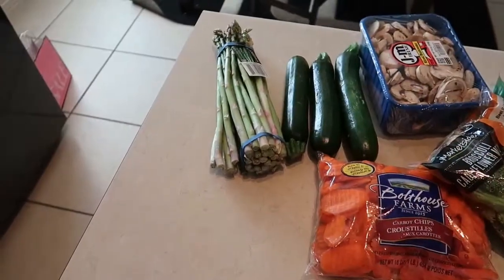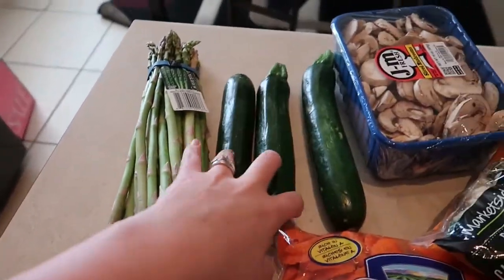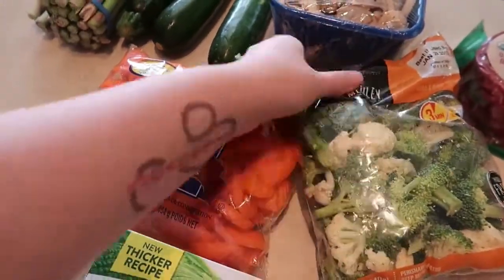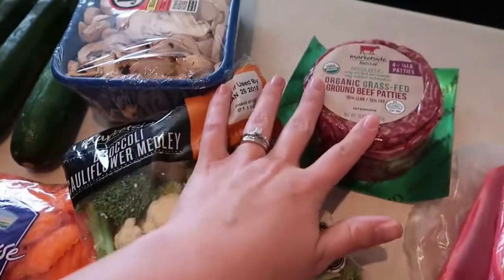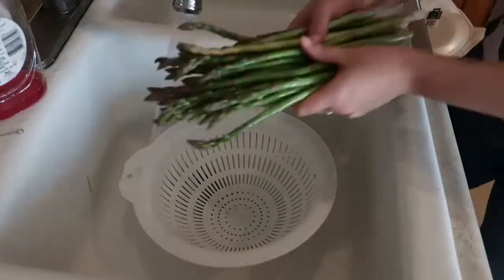Let's go over some of the groceries I picked up. I got some asparagus, zucchini, mushrooms, carrots, a broccoli and cauliflower medley, some mashed cauliflower, some grass-fed ground beef patties, and some pork chops. I'll also put the macros in so you guys can see all of that.